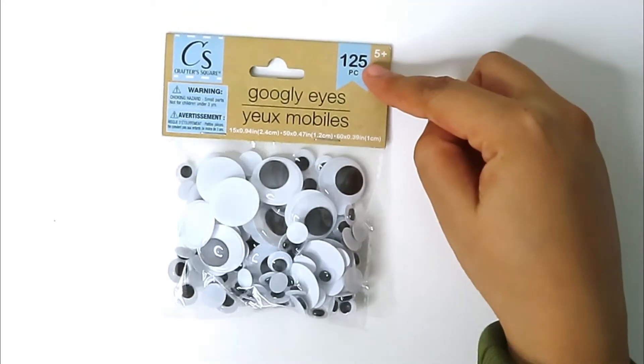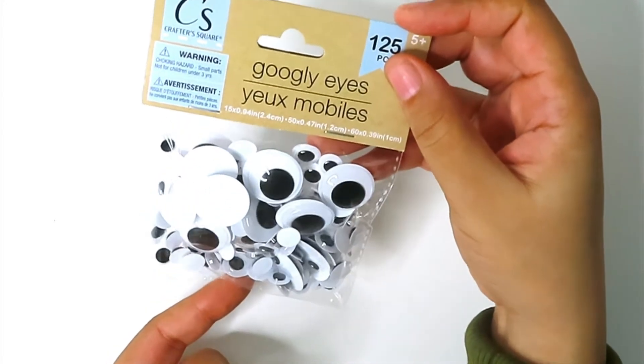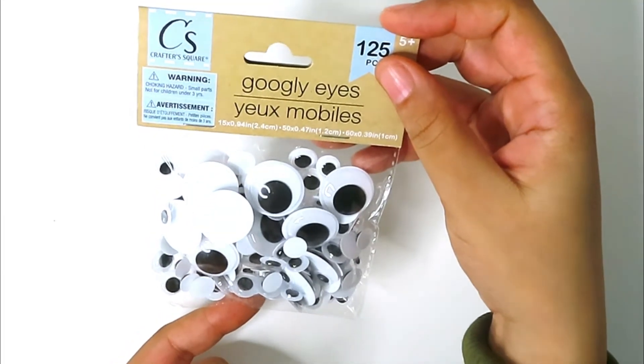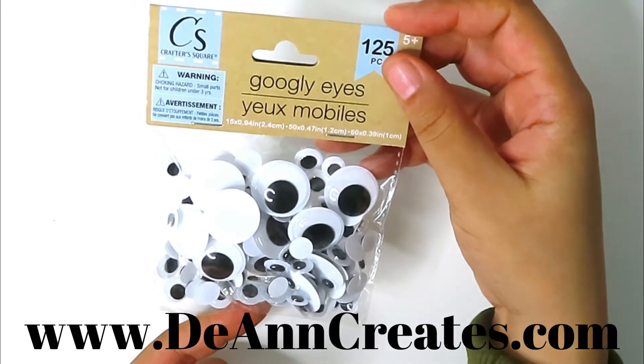I also bought this pack of googly eyes — 125 of them, they come in various sizes. I plan on using these for kids' crafts, which I feature on my website theanncreates.com. You can go over there to check it out.